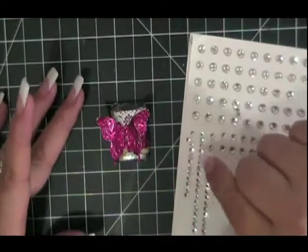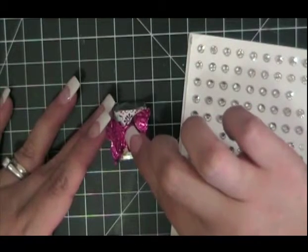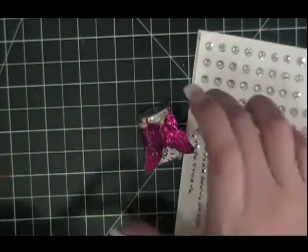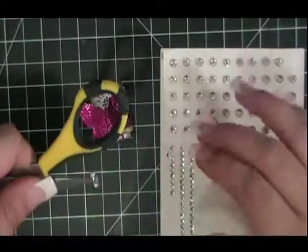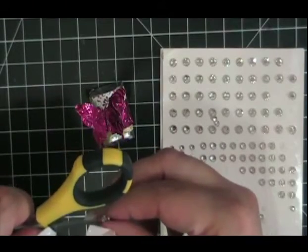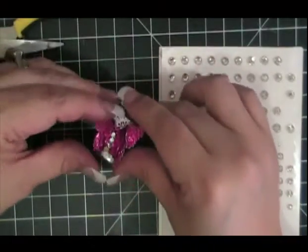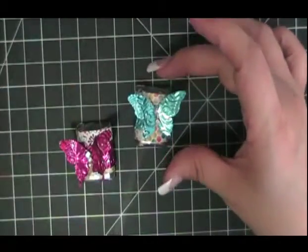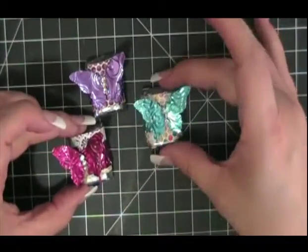Now to attach the rhinestone jewels — take a little bit of crystal effects and place a small layer there with a toothpick. Then take your three rhinestone jewels together, peel them off with scissors, keep them together, and very carefully attach right there. That creates a stunning look on that butterfly, and as you can see from the other samples, it really brings out the colors of the Designer Series paper along with the metal.